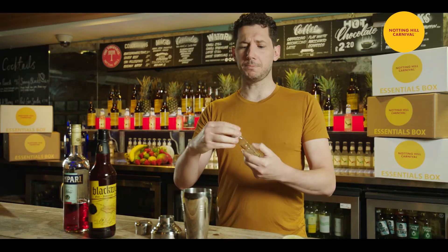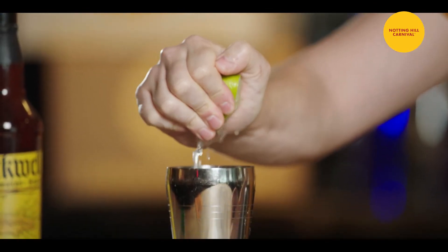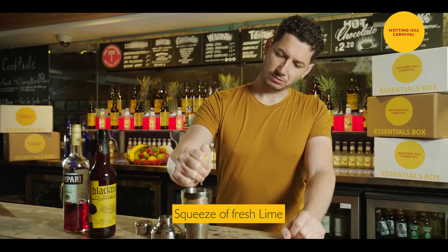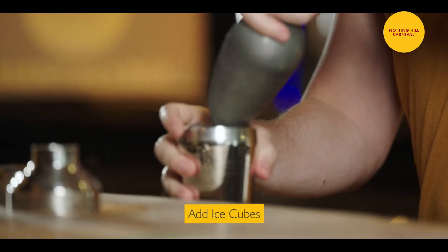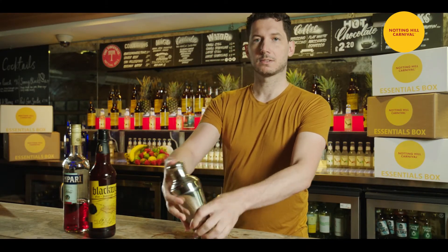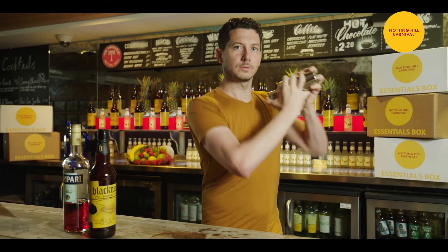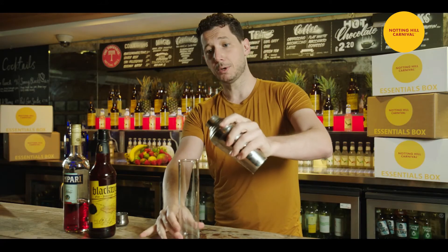Very easy to do your own sugar syrup at home. We'll go for half a lime, freshly squeezed, straight in the shaker. Put some ice in your shaker, close it, and strain everything into a highball.